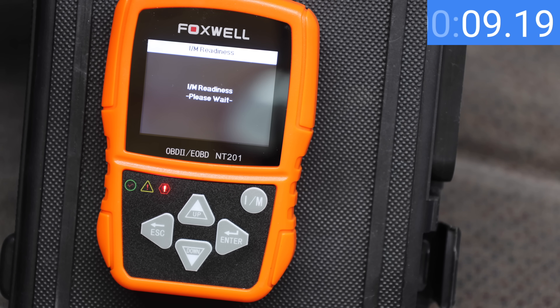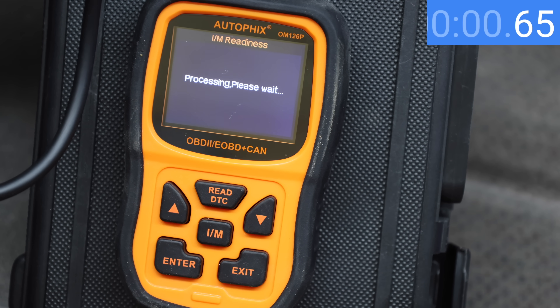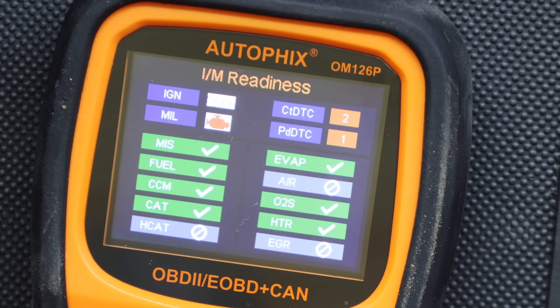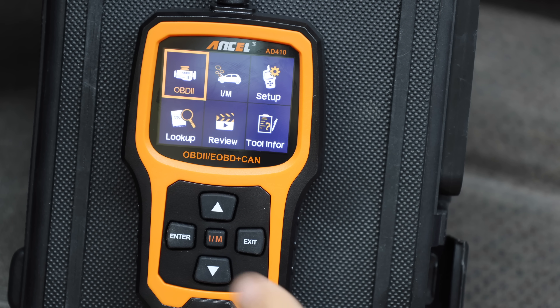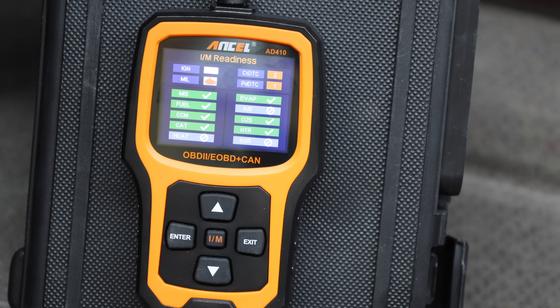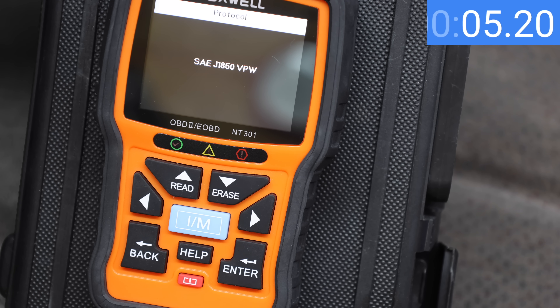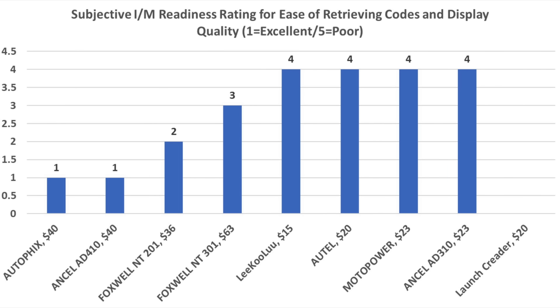The Foxwell's single IM readiness screen indicates the MIL is illuminated, shows two trouble codes and one pending trouble code. The Autofix also has a hotkey and is about 10 times faster than the Foxwell, retrieving information in just over 1 second, with everything on one screen that seems easier on the eyes. The Ancel 410 also has a hotkey with an identical display to the Autofix — very nice looking. The Foxwell NT301 has a hotkey too but takes over 10 seconds and its display doesn't seem as easy to read as the Autofix and Ancel 410, which both receive the best rating of 1 for IM readiness ease of access and readability.